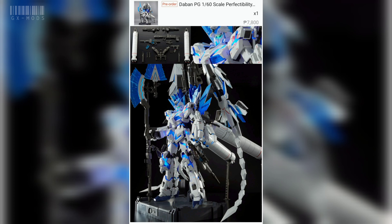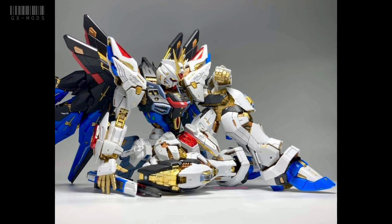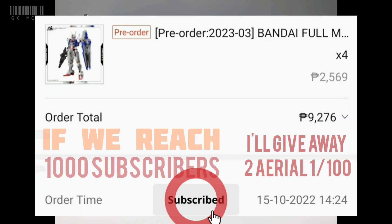This big monster just arrived 5 days ago and I'm still waiting for my SFMGX to arrive as well. Anyways, I'm here to announce that if I get 1000 subscribers I'll be giving away 2 of my pre-ordered full mechanic Aerial.